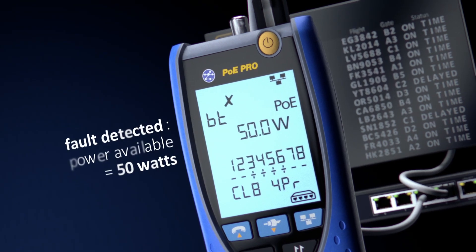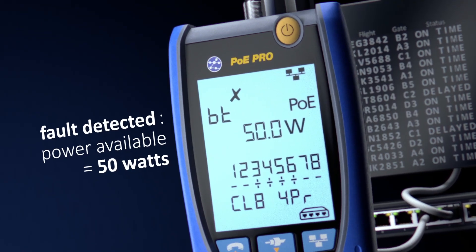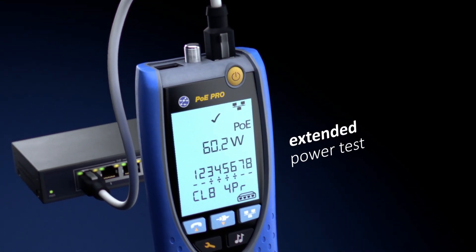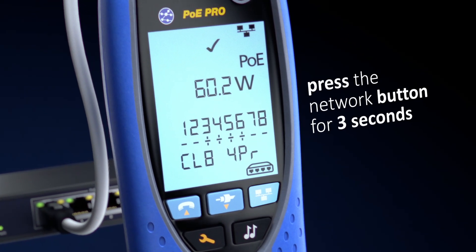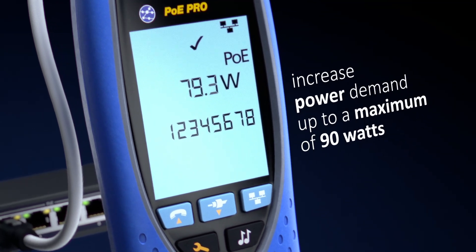Some switches or injectors may provide power that exceeds their IEEE class rating. The PoE Pro can test this ability with its extended power test. Simply press the network button for three seconds and the PoE Pro will increase power demand up to the maximum of 90 watts.